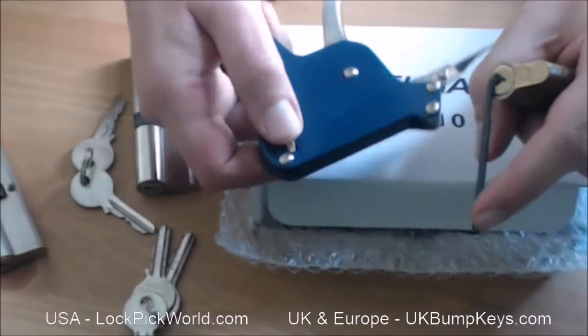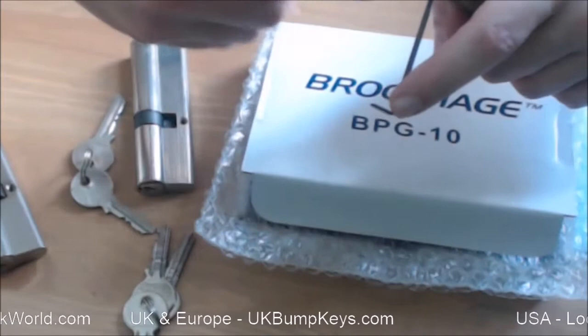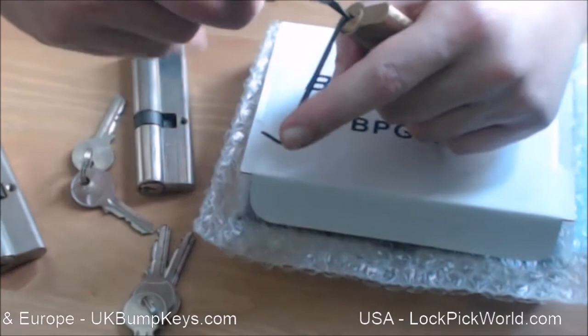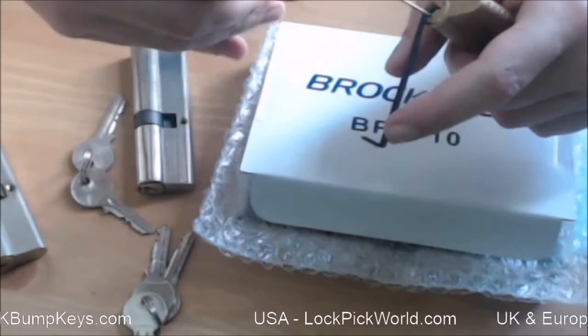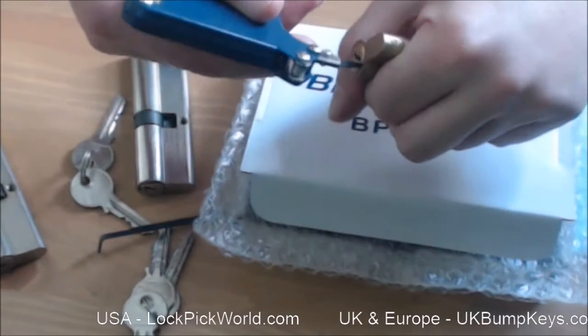I'm not getting much joy there so I'm going to mess around with the adjustment wheel — make it a bit lower. I'll try the other end of the tension wrench because there was some dust coming out of there; maybe it hasn't been used in a couple of decades. And there you go. It's locking up again for the same reason — I can just use the pick gun to get that final turn.